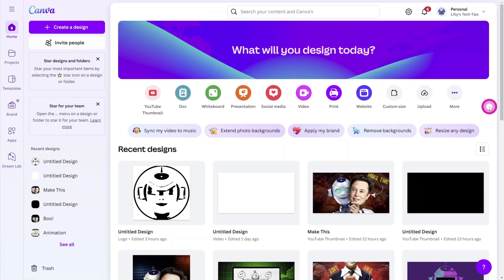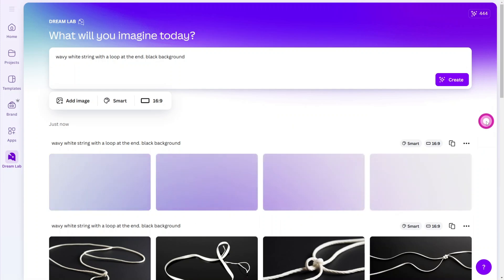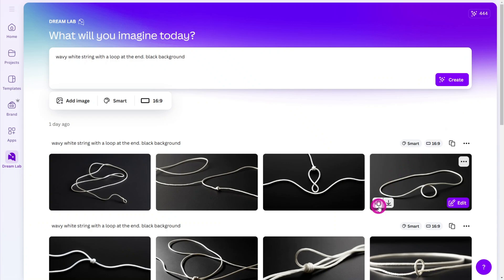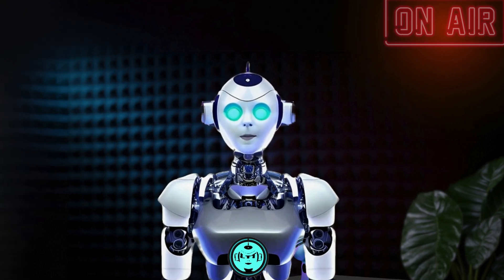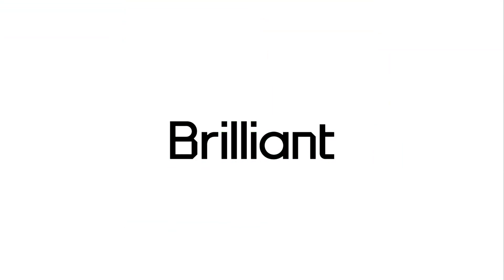Go to the Canva home page and open the AI image generator called DreamLab. Enter a basic prompt like 'wavy white string with a loop at the end, black background.' Keep going until you find one you like, then click the copy icon and paste it onto the canvas. You've probably noticed I use a lot of generative AI in my design work — but have you ever wondered how these AI tools really work? Well, that's exactly what today's sponsor, brilliant.org, can help you understand.